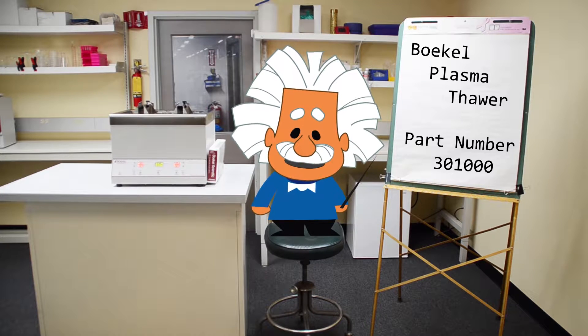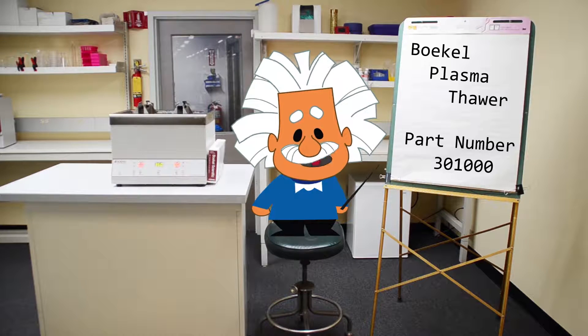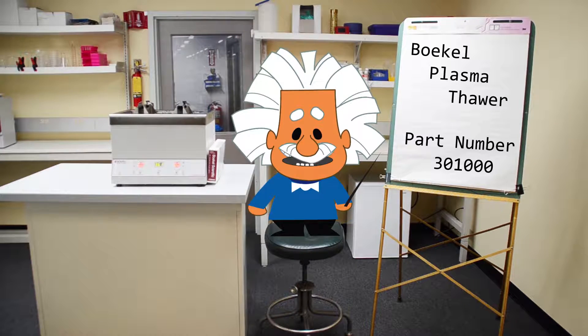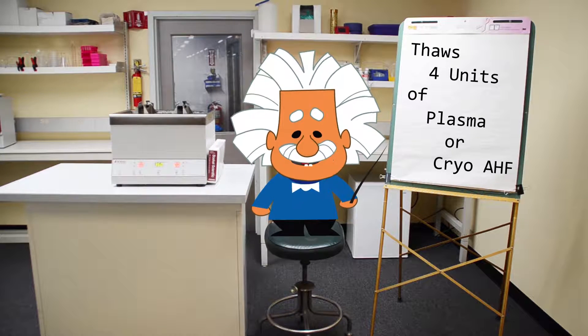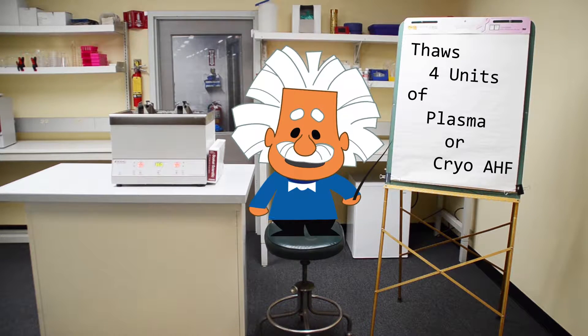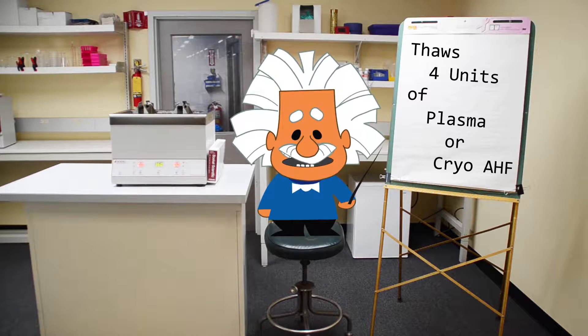Hello, and welcome to the product overview for the Bocal Plasma Thawler, Part Number 301-000, for use in blood banking facilities. The Bocal Plasma Thawler can thaw up to four units of fresh frozen plasma or cryoprecipitated anti-hemolytic factor for future infusion into a patient.